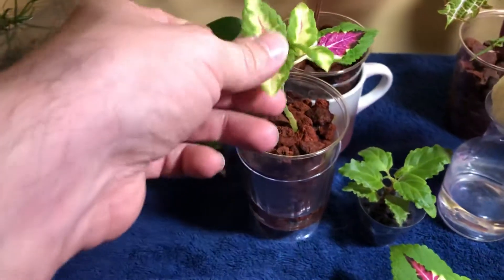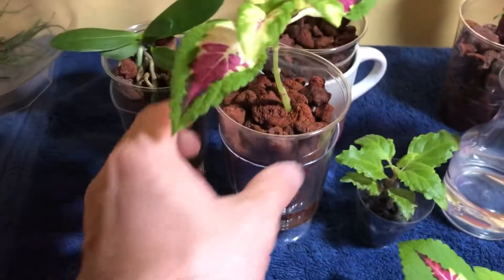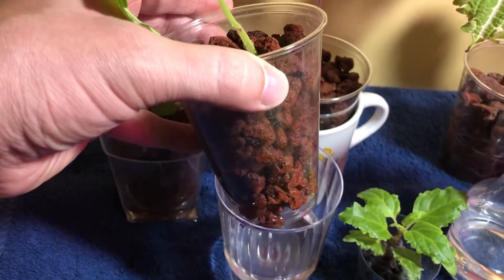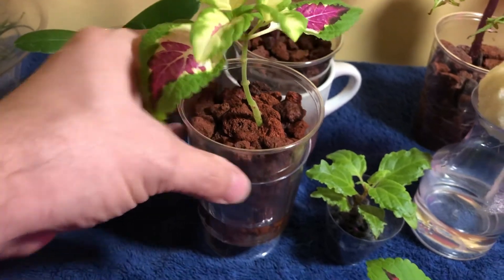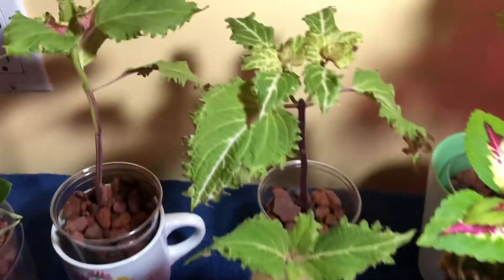Next we're going to move on to semi-hydro. This was a cutting that I removed the growing tip from to make another cutting, and it's got two new growing tips now — because that's what they do. This is in lava rock. I have a similar setup: I cut a slit on the corner of the bottom of the cup and I keep it in a reservoir full of water slash nutrient solution. Same thing goes for this guy back here — I just use a mug as the reservoir.